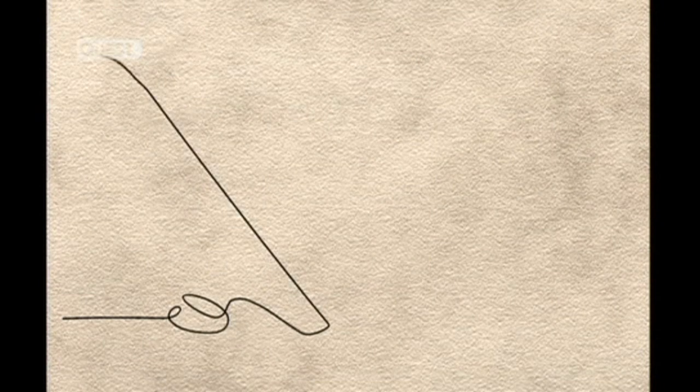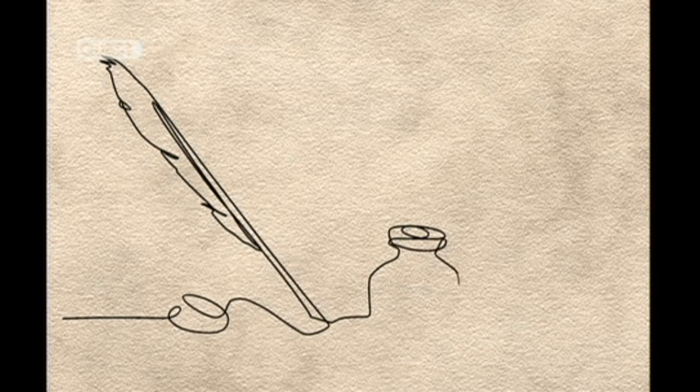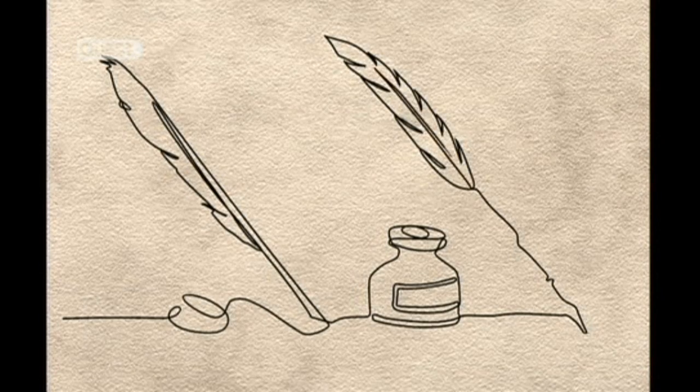The quill dates back to about 700 AD. Made from a bird feather, its tip had to be repeatedly dipped in ink. Messy and inefficient, the quill remained the norm for more than a thousand years.